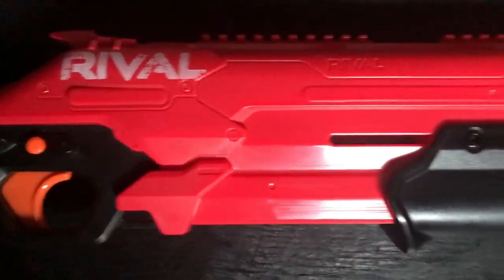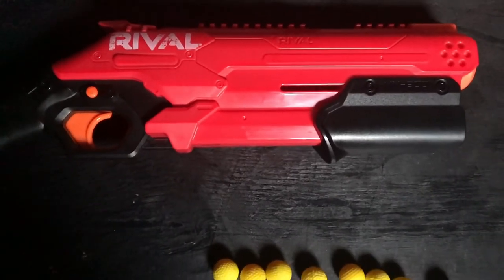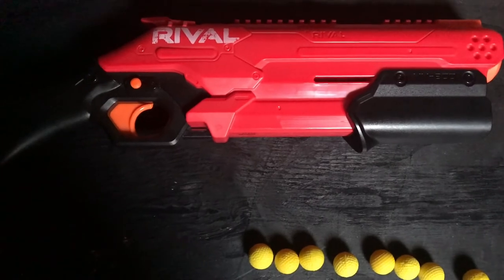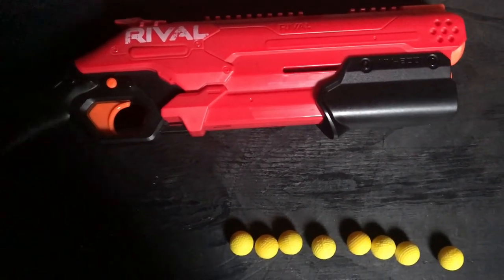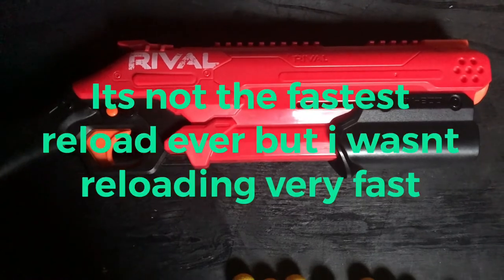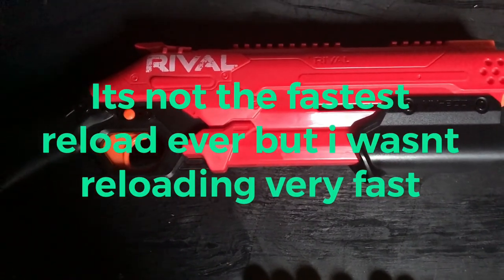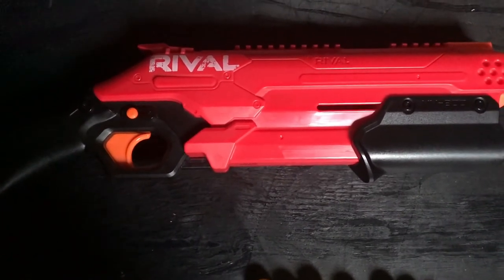It more or less works — it's not the most precise ever, but it's also not going to be the most precise weapon. Though it is noticeably more precise than some of its rival companions. To feed, you simply push the pump and don't push it back, which will reveal a hole where you can feed it through — unlike the Cronus where you had to open a hatch.